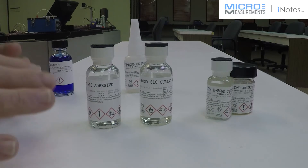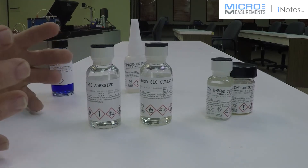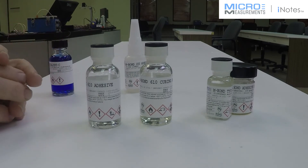You have to fill the surface with something else. If you're going to elevated temperatures, the GA61 might be an excellent choice. All right. Thanks.